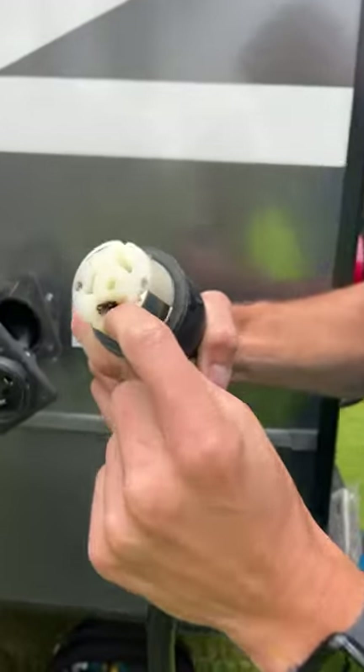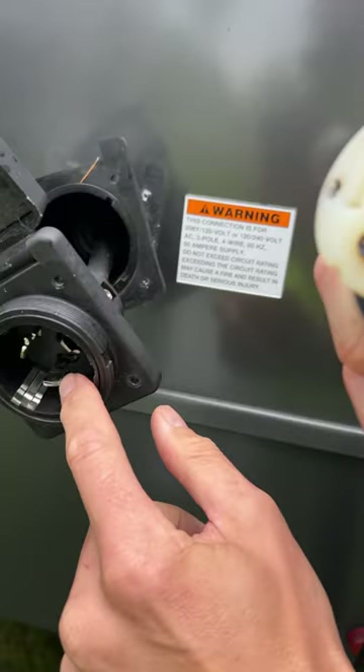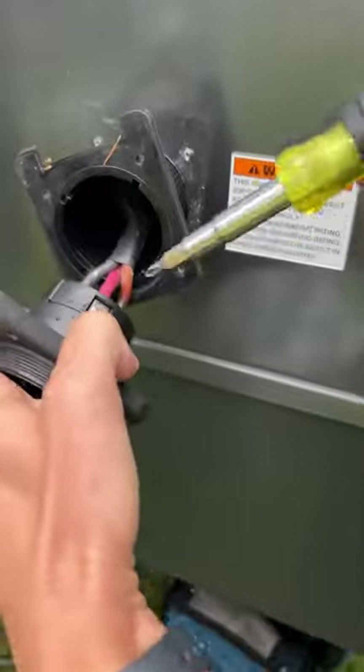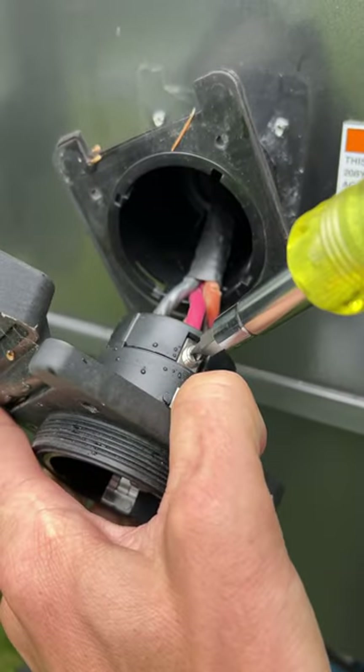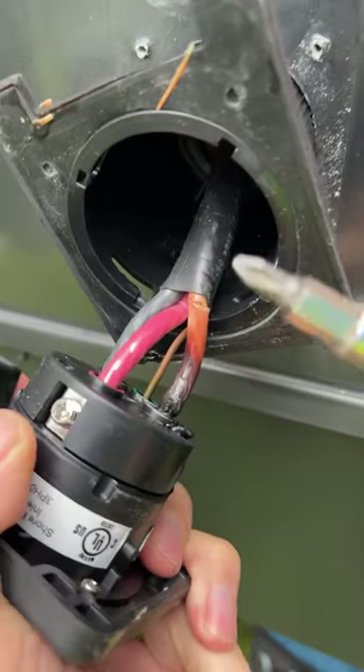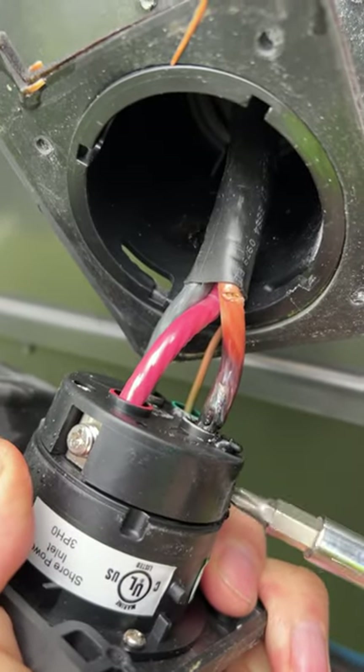We've got a melted 50-amp cord. Let me show you a little closer here what's going on. This connection is melted, melting inside there. The main cause was, on the back side here, none of these connections are very tight at all. They should be cranked down. You see the neutral down here — I could probably pull it out of there. It wasn't even tight whatsoever.